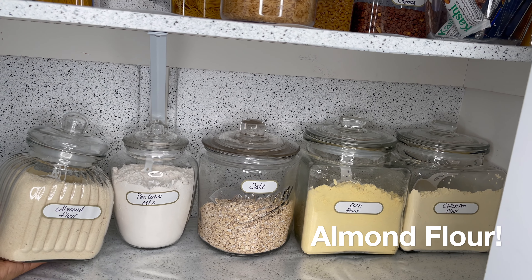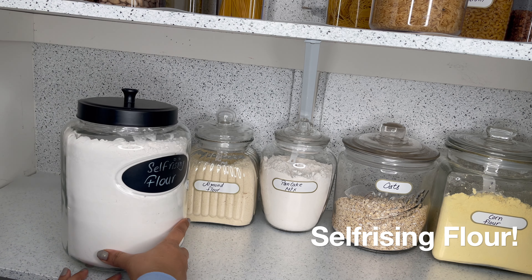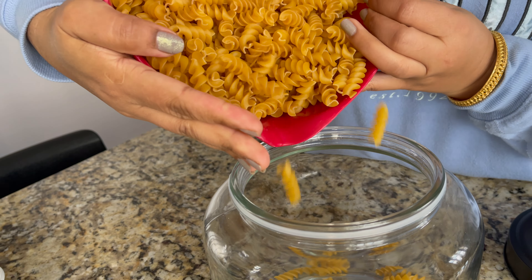These are all the glass containers — these are all tight containers. I will keep all types of flours: oatmeal, pancake mix, and almond flour. You can also use this type for pasta.